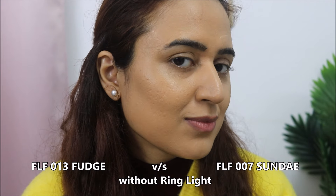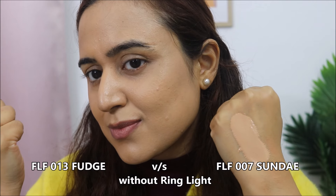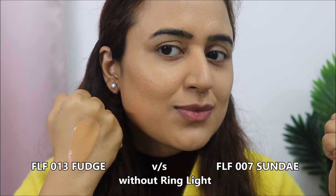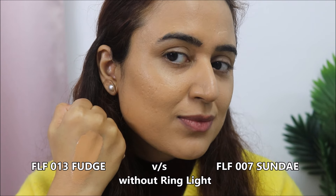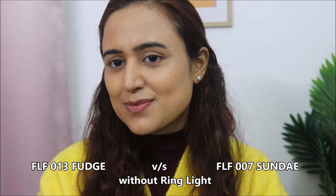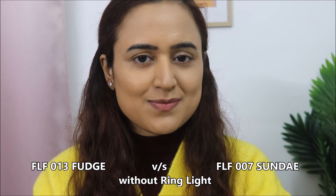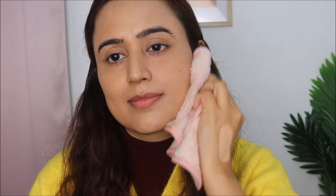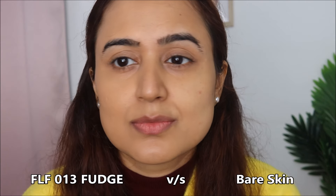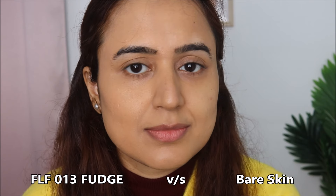I've switched off the ring light again so you can compare. This foundation does oxidize a little — not much. The difference is only about one shade, which is amazing. The shade range is also very good, and I think Fudge is the shade closest to my skin tone.